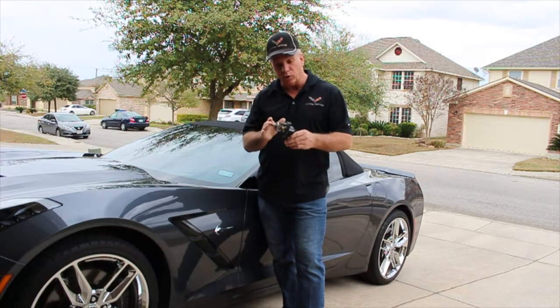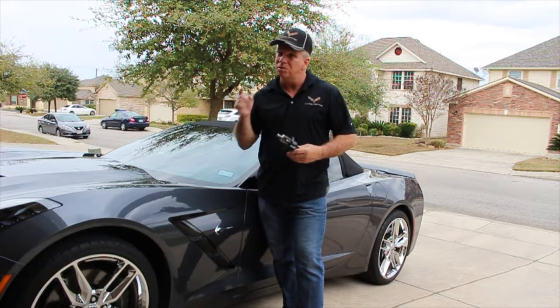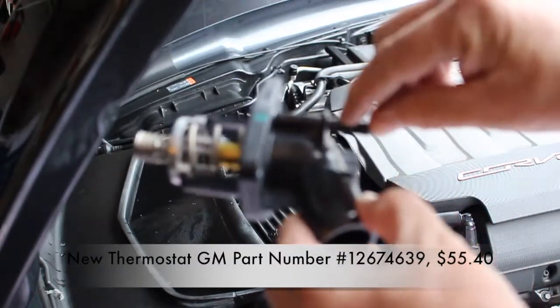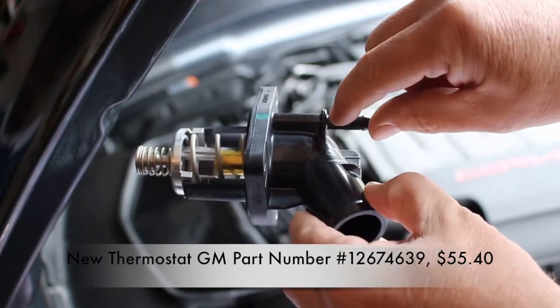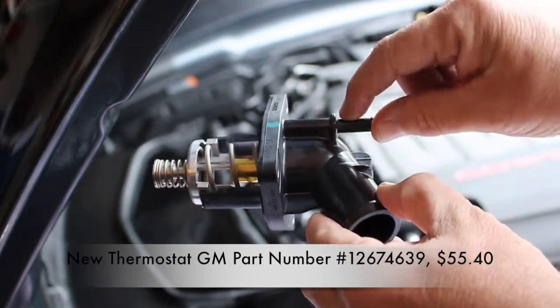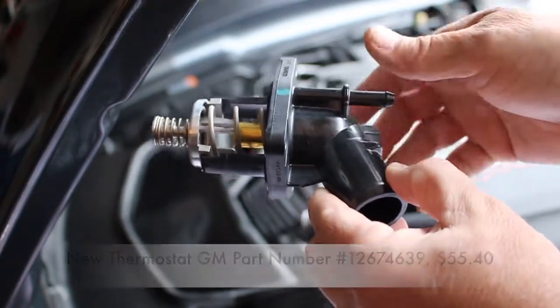This is what it looks like as a thermostat with the housing all in one. This is what the new thermostat looks like. This is where the hose connected right here and that's where it's broken off. I must have washed it or something and nicked it and busted it, maybe cracked it at first, and then it just got worse and worse.